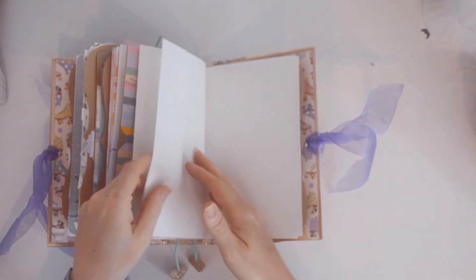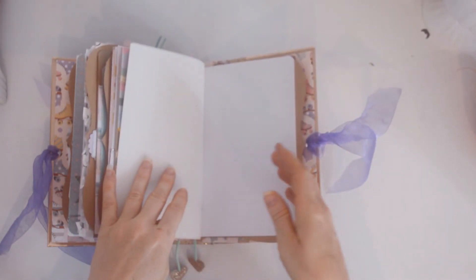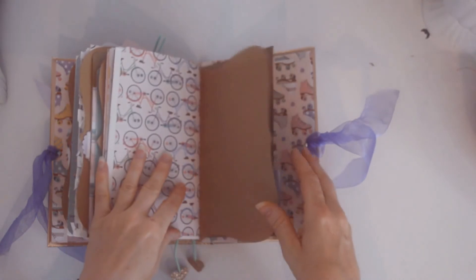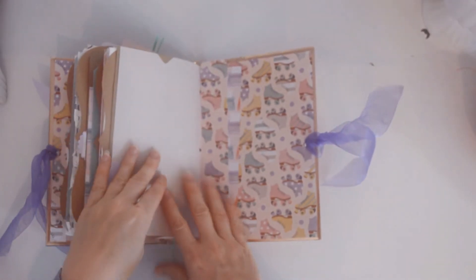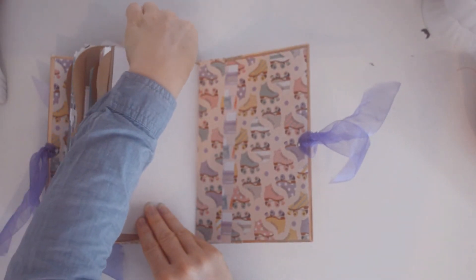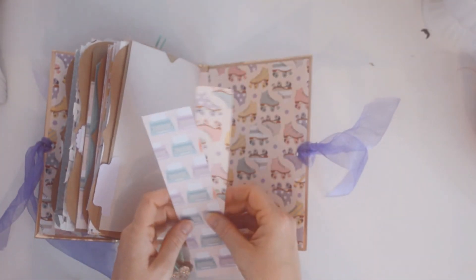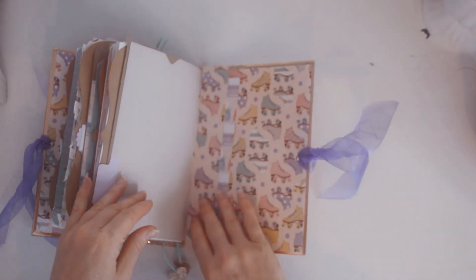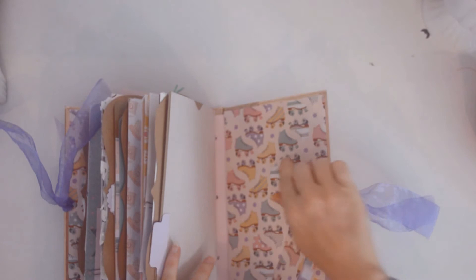Here's more journaling space, and then I've got a little tab there. And this is a pocket also. And then I've got these two pieces of paper — you know, if you want to punch out hearts or something like that. And then on the back, of course, I used this roller skate paper again.